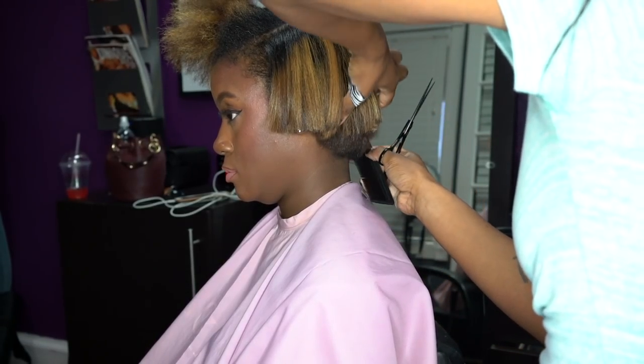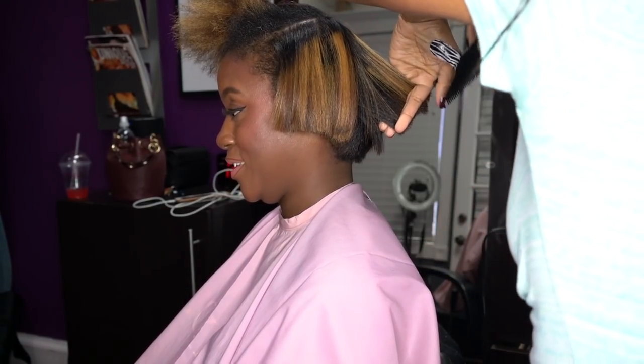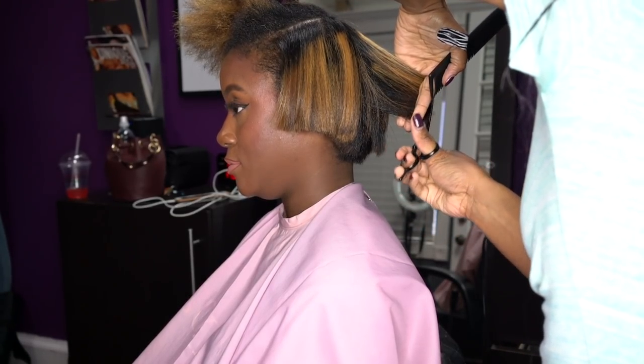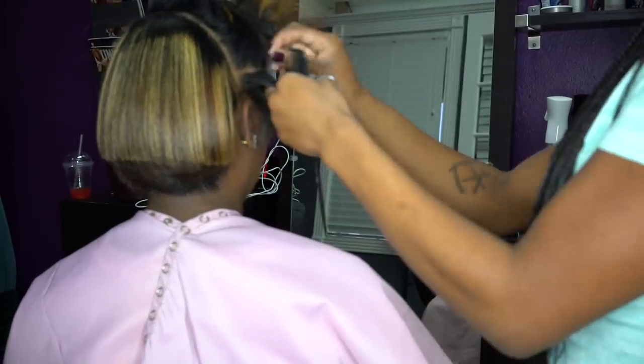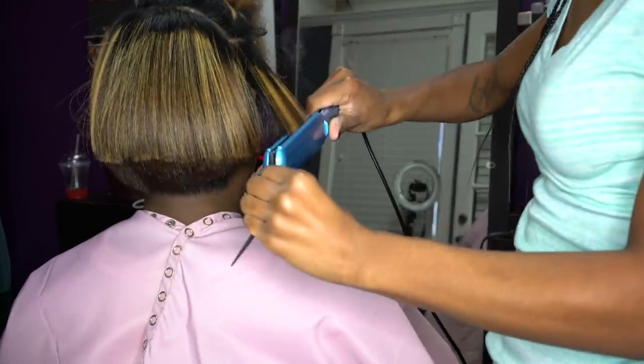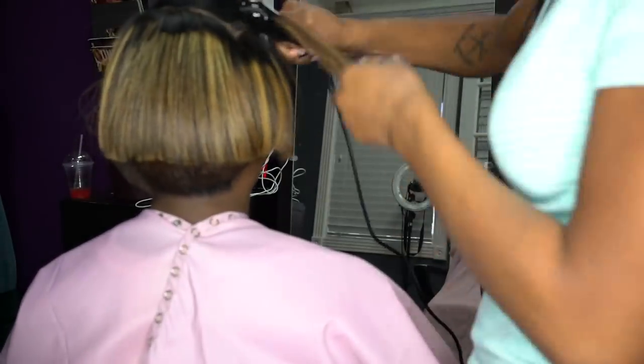I have never had heat damage from any flat irons that Print Shell has done, and she is the only person I let flat iron, color, and cut my hair. Let's continue on and finish watching the rest of the flat ironing process.